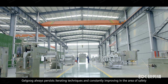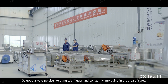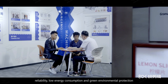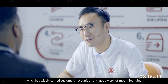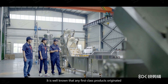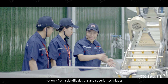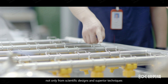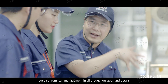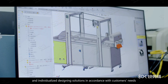Galgoog always persists in iterating techniques and constantly improving in the areas of safety, reliability, low energy consumption, and green environmental production, which has widely earned customer recognition and good word of mouth. It is well known that any first-class products originate not only from scientific designs and superior techniques, but also from lean management in all production steps and details. Galgoog engineers provide professional and individualized designing solutions in accordance with customers' needs.